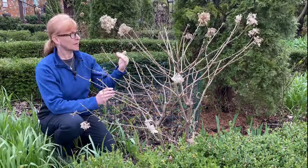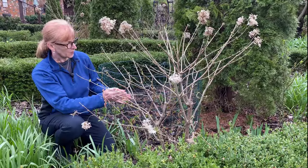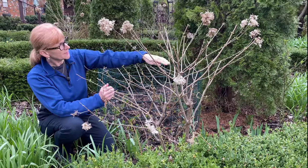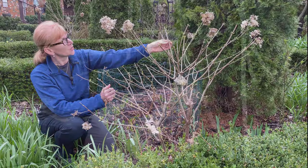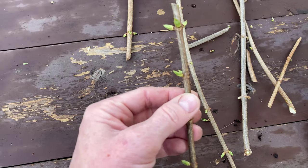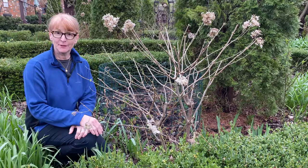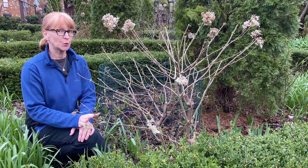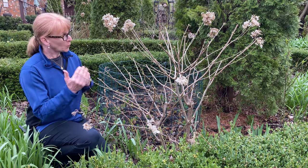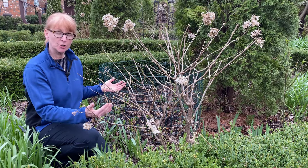I'm going to reduce the height of the plant by about a third. I'm going to look at the shape and focus on reducing the size, and I'm going to cut to basically where you've got a strong pair of buds — and I'm going to show you what that means. The great thing about limelight hydrangeas is they grow on new wood, so we don't have to worry about cutting any flower buds off. What we want to do is create a strong framework for the blooms that are going to bloom this season.